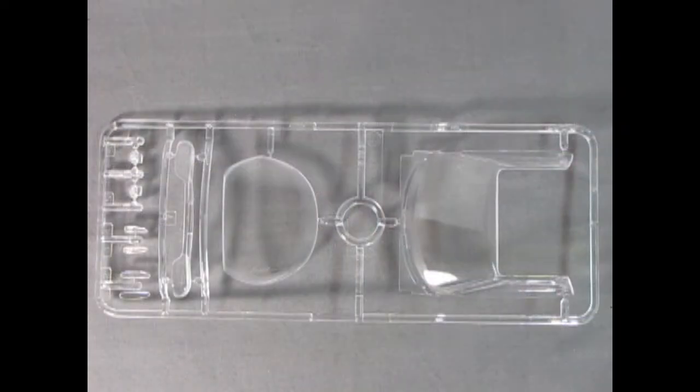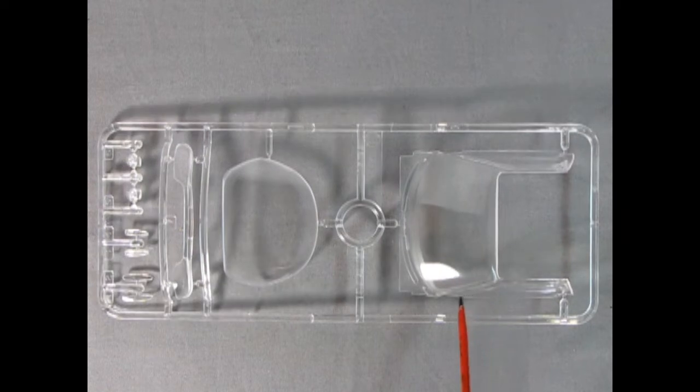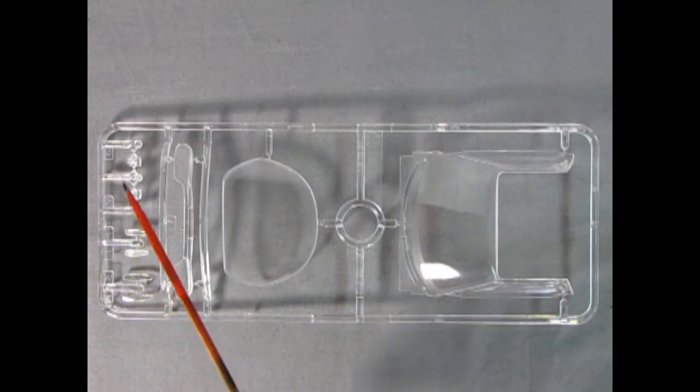Now here we have the clear components. Look at that nice taillight housing — again really wonderful work. You've got the little defroster bars in the back of the rear window, side windows here and the front glass. Once you build the model it'll be completely enclosed on those side windows, so if you want a window down you'd carefully take a saw and cut off one of the wings. But this will keep the dust out. And then there are our turn signals and headlamps.